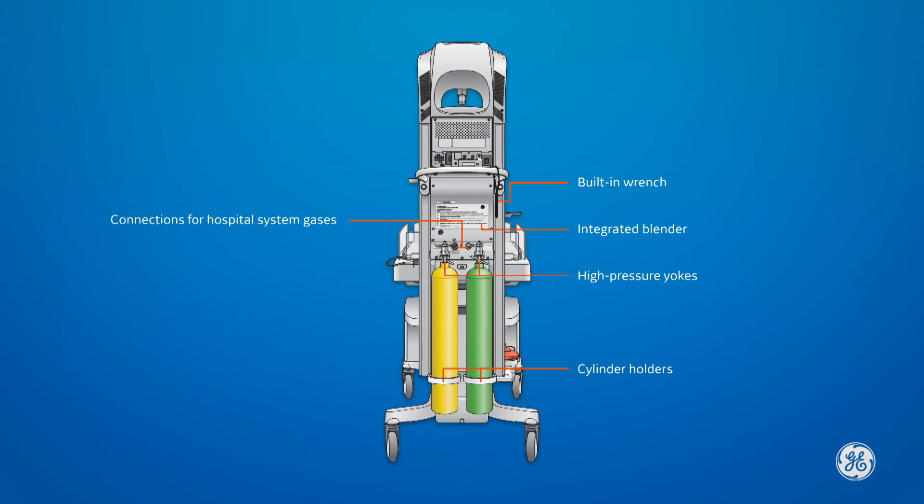Connections for both Hospital Central Gas System and Separate Gas Cylinders are available, so you have the option of another source in case one fails or is running low.